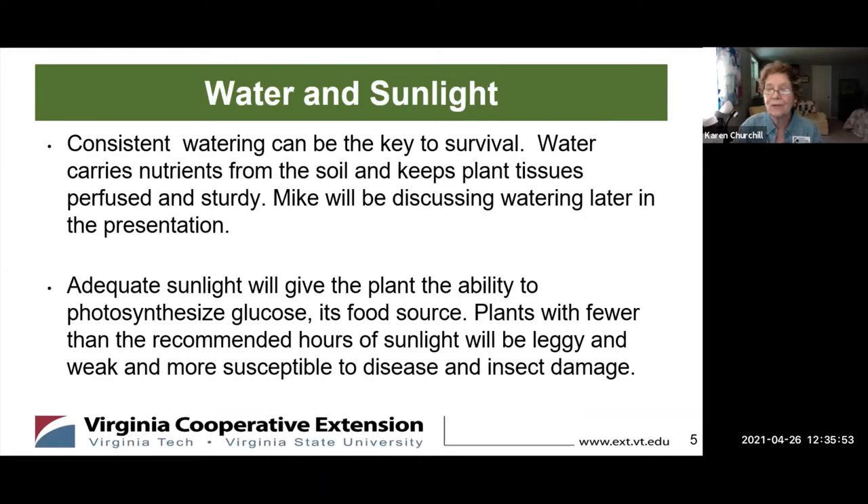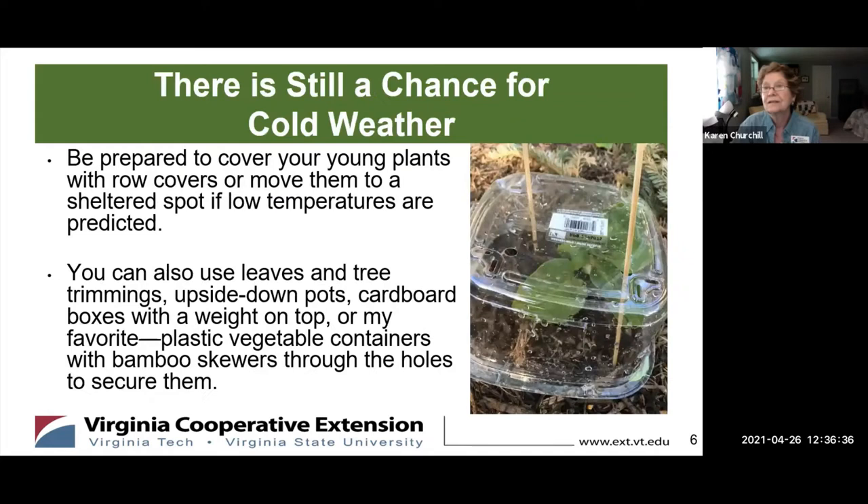Regarding sunlight: vegetables do need the right spot. The reason you need sunlight is that the plant needs light for photosynthesis. If it doesn't get the light it needs, it will not be able to make as much glucose as it needs to grow well, and it may end up being really leggy and weak, and in that case more susceptible to disease and insect damage.